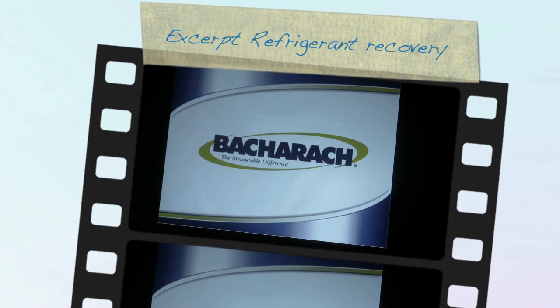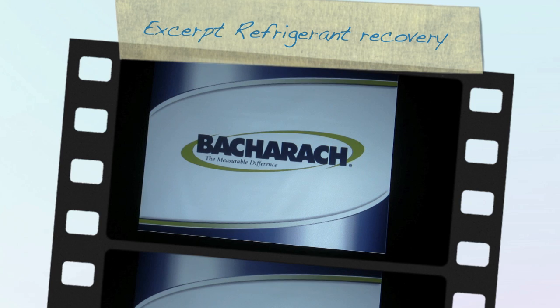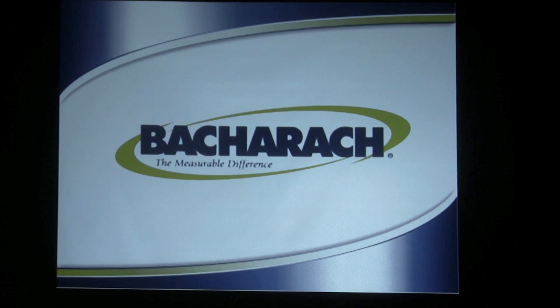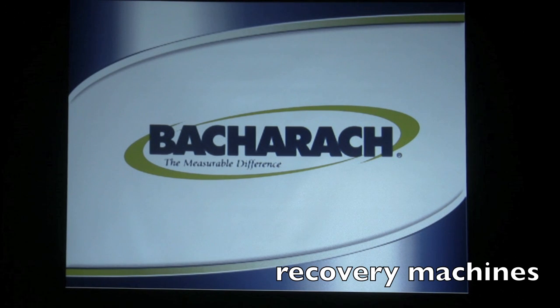Hi, Jim Mowry, Product Specialist for Bacharach here at Stromquist, today to talk a little bit about our refrigerant recovery machines. I'm going to go through the Bacharach lineup of recovery equipment and show you some of their items and the features and benefits. Keeping in mind, refrigerant recovery machines are one of the very few products that contractors are mandated by law to have when they work on an HVAC system.